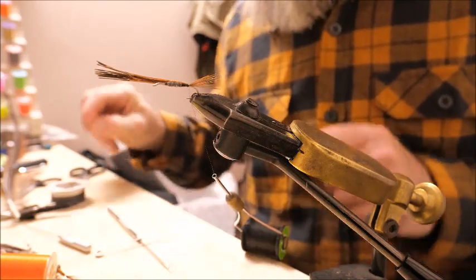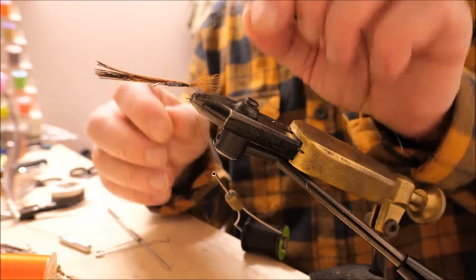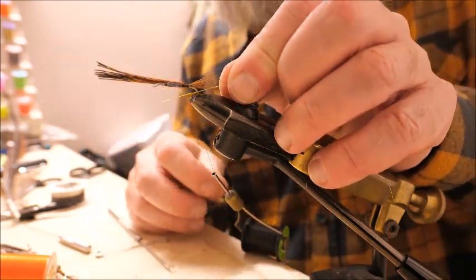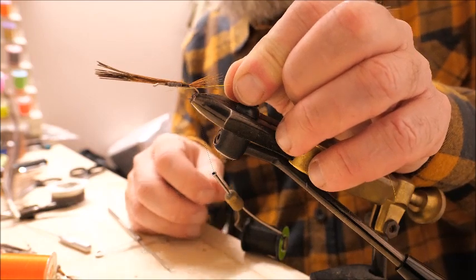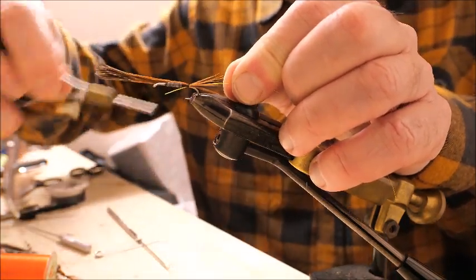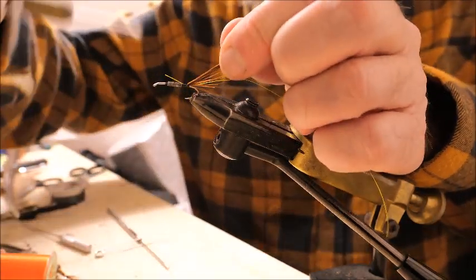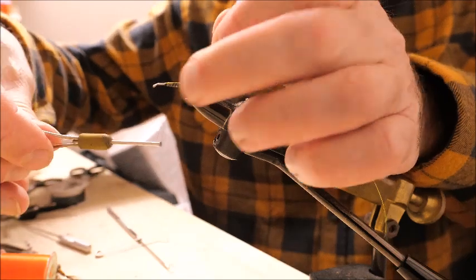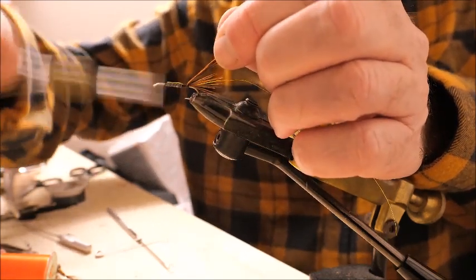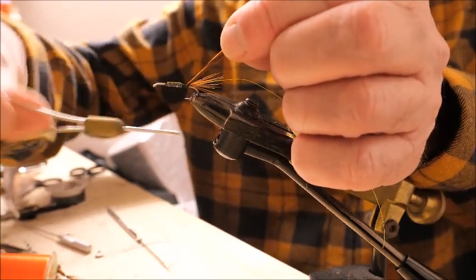The next material is my gold wire. I tie that in by offering it up to the hook approximately the length of the body, then bring the wire over two or three turns. Lift the pheasant tail out of the way and tie down the wire, then go back down and back up again just to make everything secure.